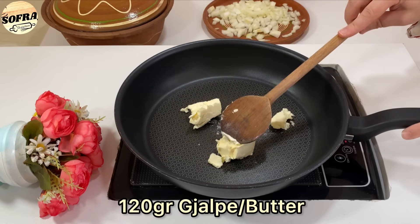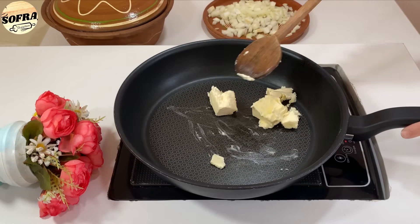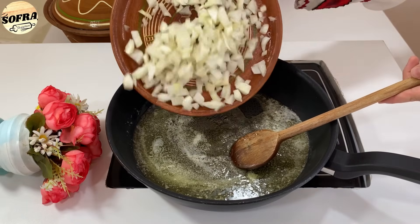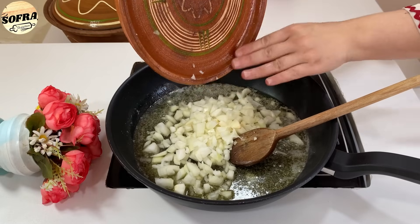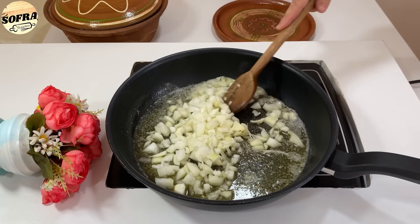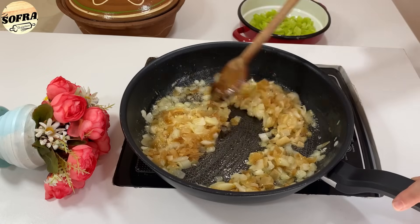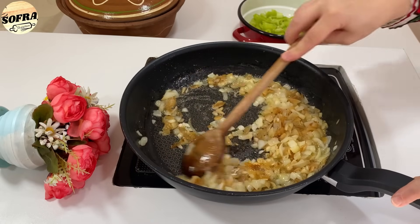Shkrijmë gjalpë plotësisht. Nga fillimi i gjellës, qepët e topuara i vendosim me gjalpë të shkrirë dhe i skuqim duke i përzier vazhdimisht, me zjarr në temperaturë të ulët, derisa të marrin ngjyrë kafe të hapur.